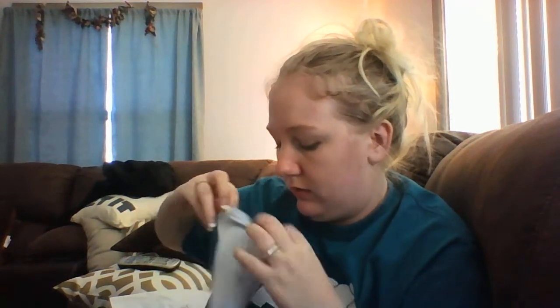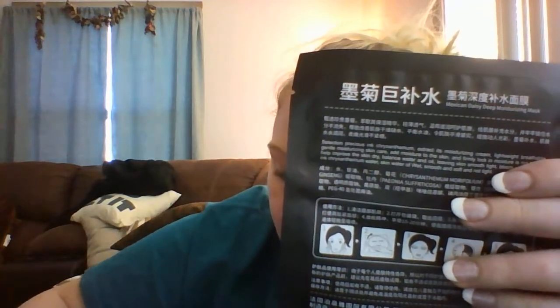My next thing I got is this face mask. It is an oil control moisture essence face mask, and I got it on auction for 57 cents. It's by BioAqua, and it is Mexican Daisy Giant Water — that's what it says on it. It has chrysanthemum in it, and you just put it on your face for 15 to 20 minutes. Again, that was 57 cents on an auction.